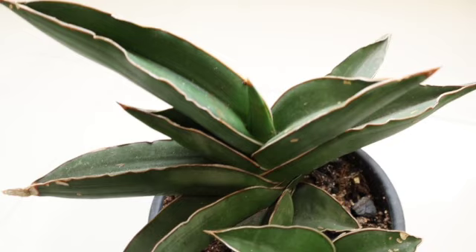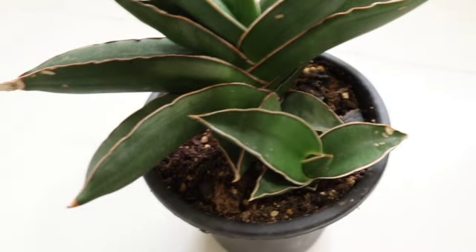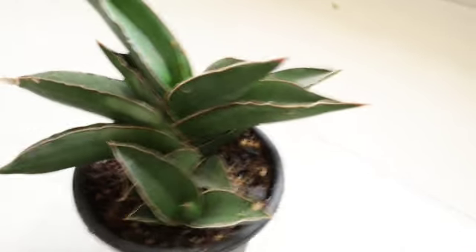This plant has been growing very slowly for me. It has grown a small shoot here over almost a year, and it has also given me a side growth — you can see the small plant here. I'm growing this in a succulent mix which is very porous, containing coco peat and compost as a base, with a lot of perlite and sand, and I've also added some charcoal so it doesn't hold too much moisture.